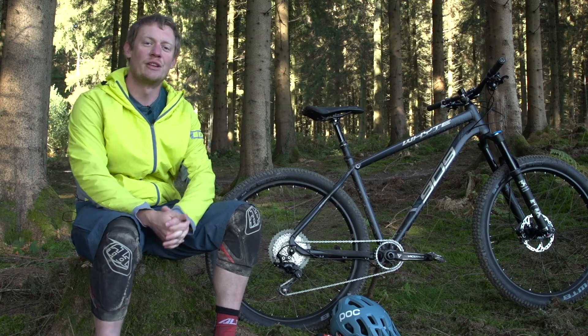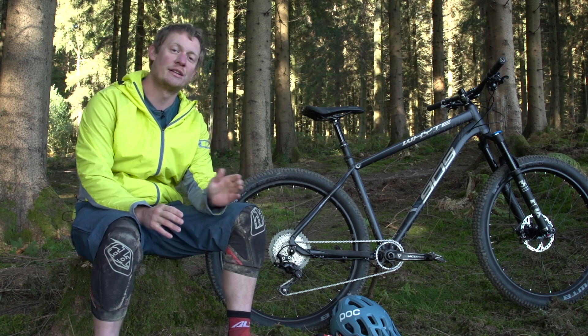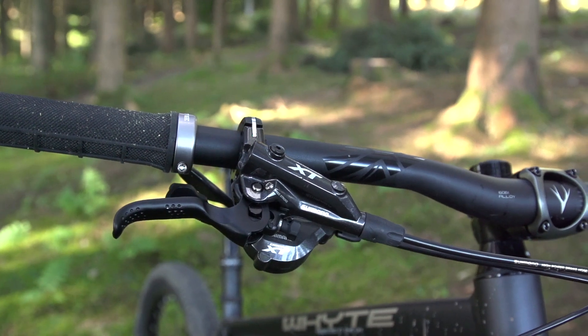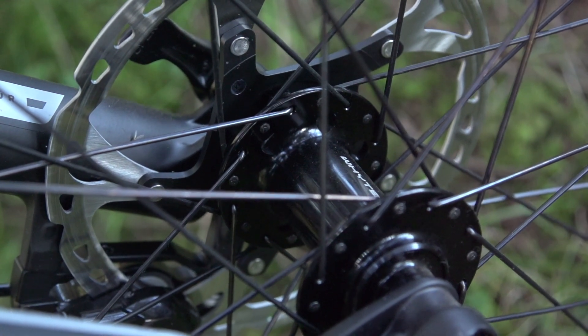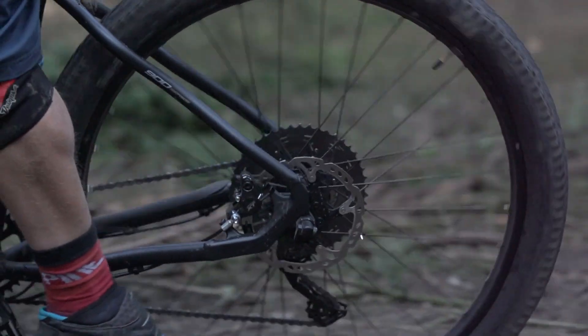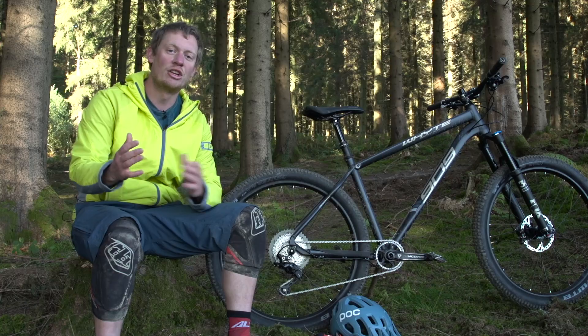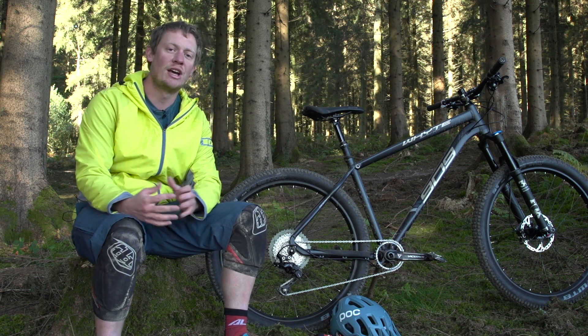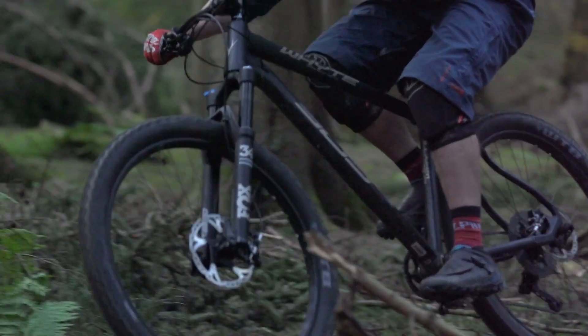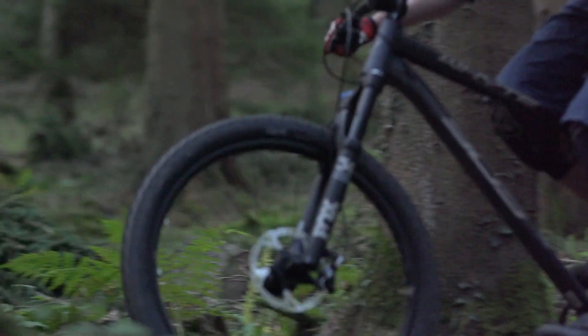On a more positive note, the new Shimano XT brakes on this bike are actually pretty good. If you've followed BikeRadar previously, you may know we've had issues with the latest-generation XT and XTR brakes, with inconsistent bite points seemingly occurring at random. Fortunately there has been a rolling design change to the caliper, and on this Whyte 909 we haven't experienced any of those issues.